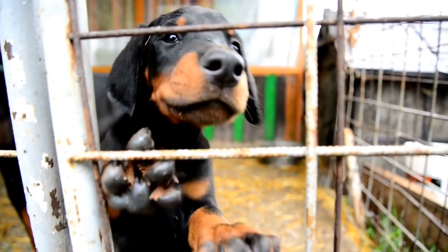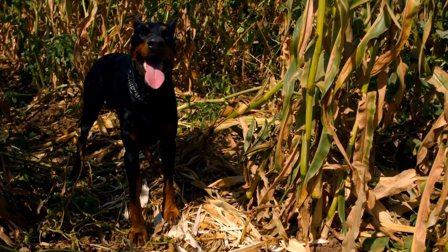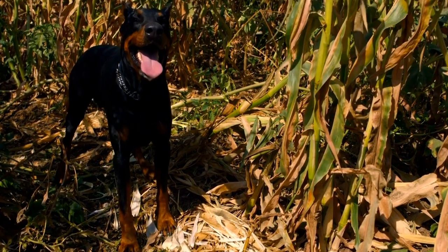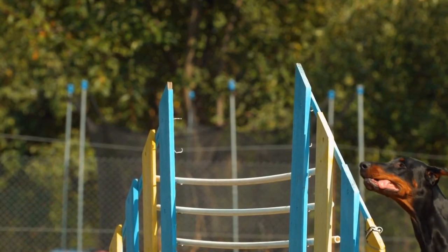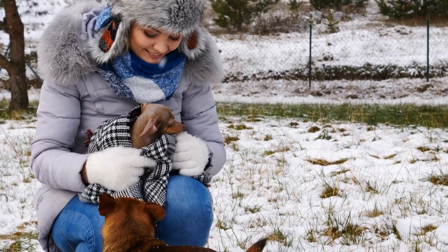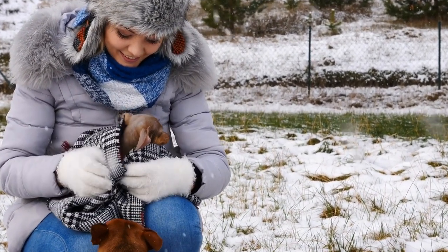Starting with the Basics. Before diving into the world of freestyle dancing, it is essential to establish a strong foundation of obedience and trust with your Doberman. Basic commands such as sit, stay, heel, and come should be well ingrained in their training. Additionally, working on leash manners and having your dog comfortable with being handled are crucial steps in building a strong partnership.